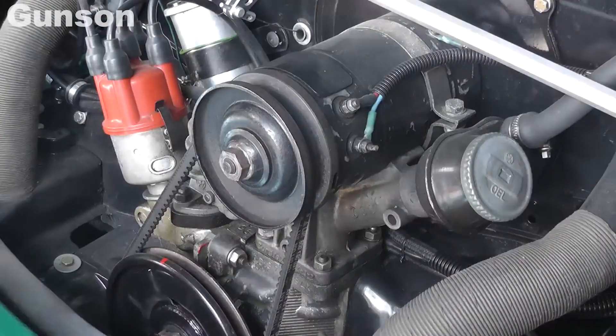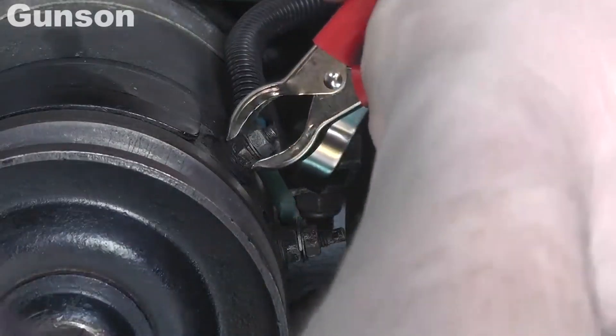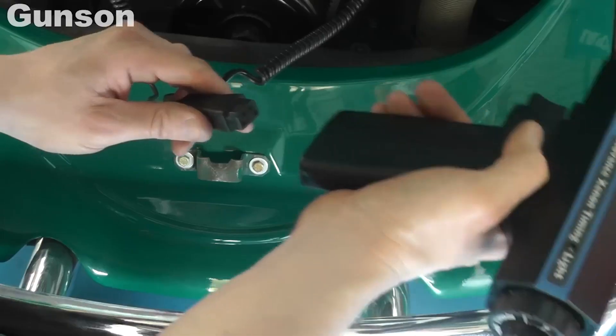Setting up the Gunson timing light could not be easier. Connect the red clip to battery positive and the black clip to a negative. Then attach the inductive pickup to number one spark plug lead.